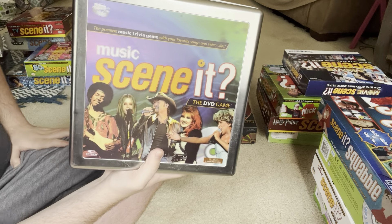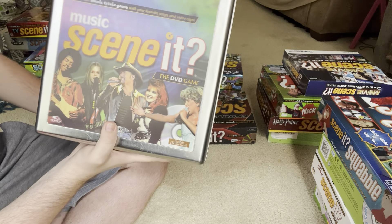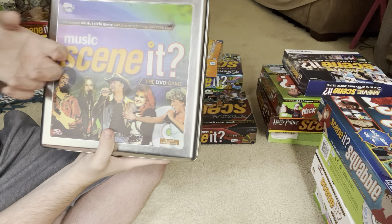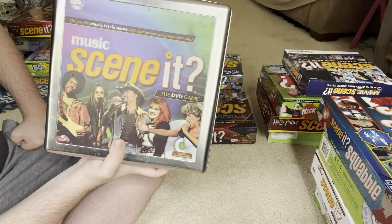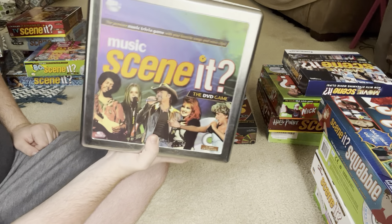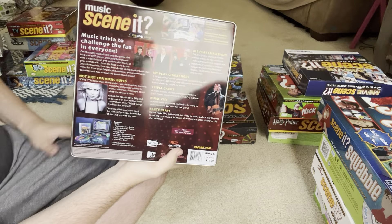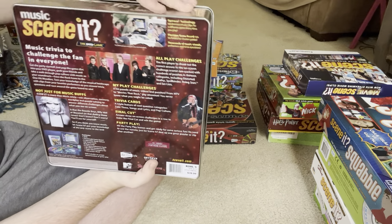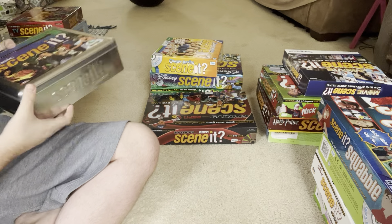Next up is Music Scene It. It's kind of similar to TV Scene It in that I thought I would know a lot of the music in it, but it turned out to have a lot of pretty old music. I got this one for Christmas one year. It's also in a metal tin box instead of the usual cardboard box — usually it's only the deluxe versions that come in metal tin boxes, but this is not a deluxe version.